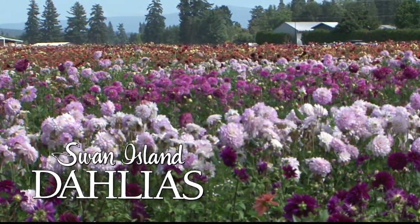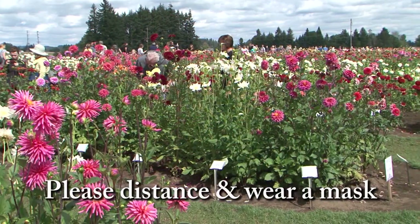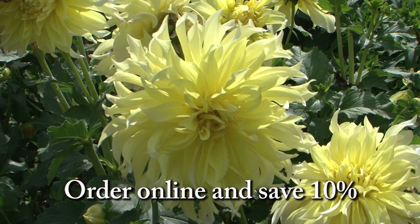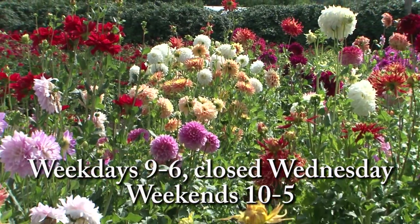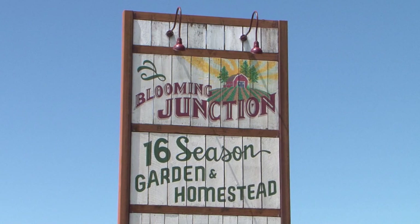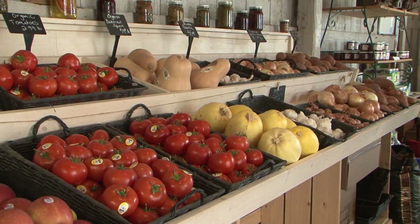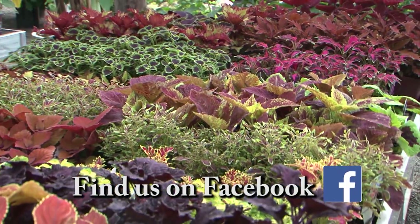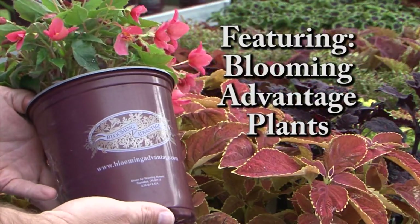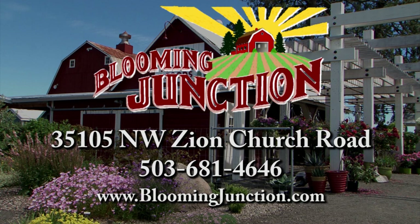The fields are open — come see the dahlias blooming at Swan Island Dahlias in Canby. The annual festival has been canceled, but you don't have to wait to enjoy all the color. Safely walk the almost 40 acres of blooms, pick up some cut flowers and visit the gift shop. Place an order for dahlia tubers online and receive 10% off your order through September. Open six days a week through the end of September — Swan Island Dahlias, America's leading dahlia grower, located just off I-5 in Canby. Welcome to Blooming Junction, where it's easy to connect with nature — offering quality plants for beautiful gardens.